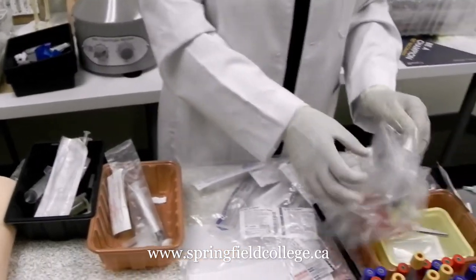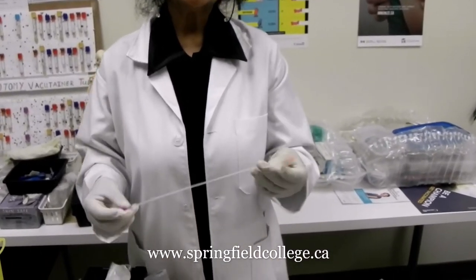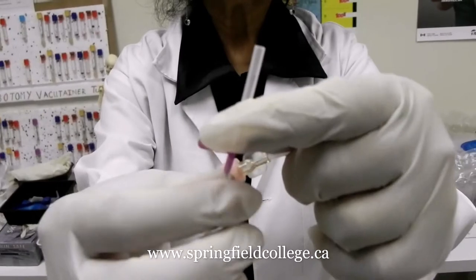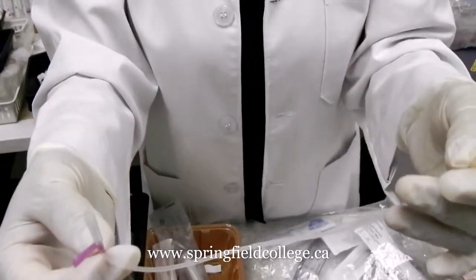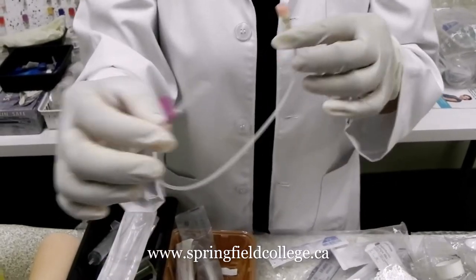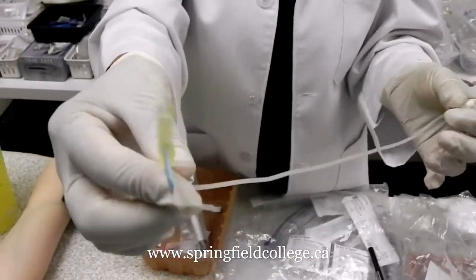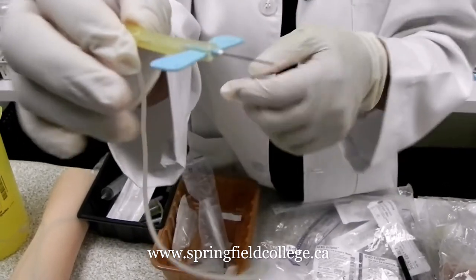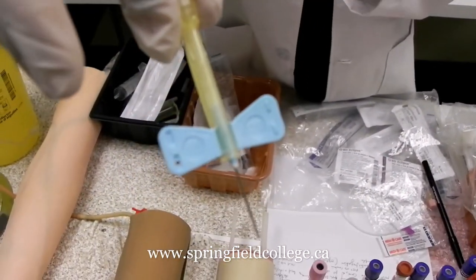We also use the butterfly. Sometimes we use it for collapsible type of veins, or for geriatric or pediatric patients, where we can use a very small type of butterfly. Different gauges come with different colors. As the number increases, the size decreases — an inverse relation. A 23 gauge needle for the butterfly is very commonly used, particularly when you are using it for the dorsal hand veins.